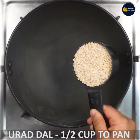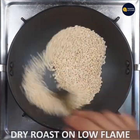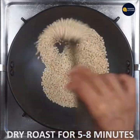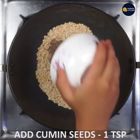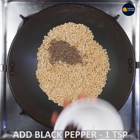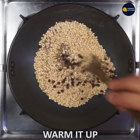I am going to make a pan with a low flame and dry roast. I am going to roast the pan. Now add the roast and add black pepper. Then add low flame and warm up.